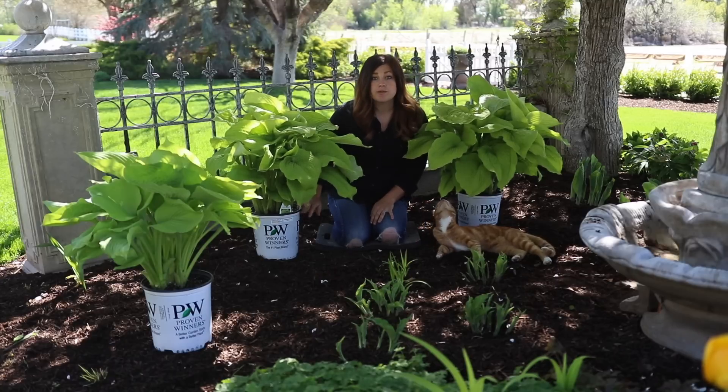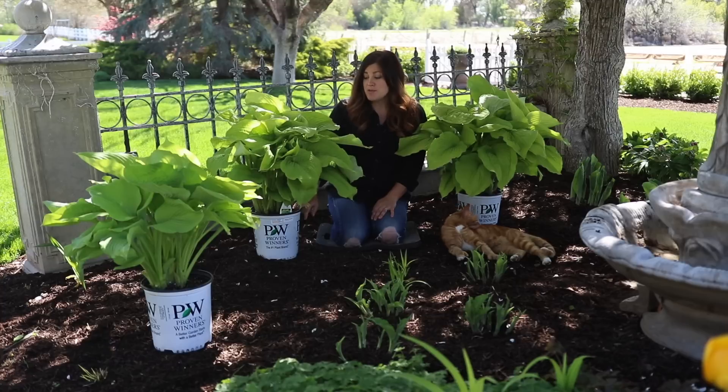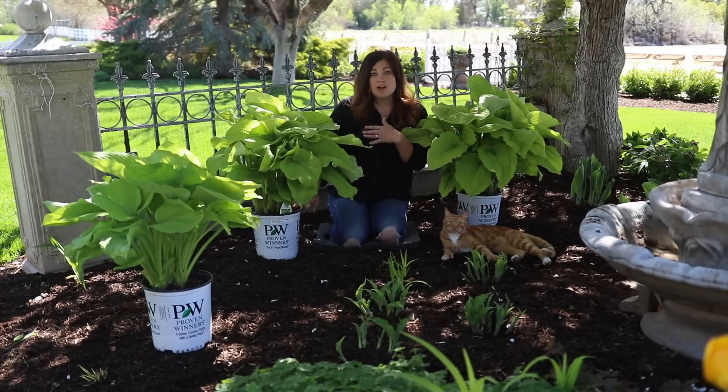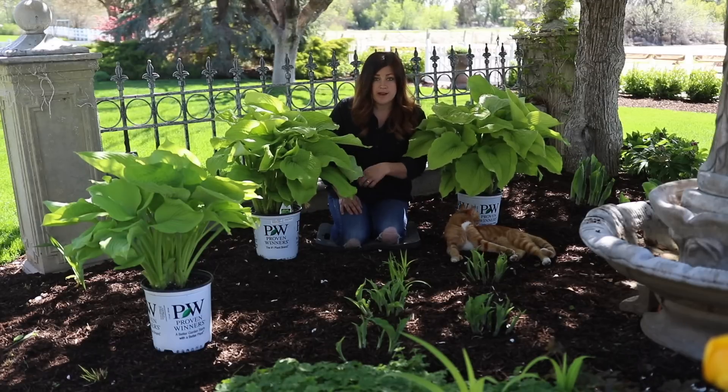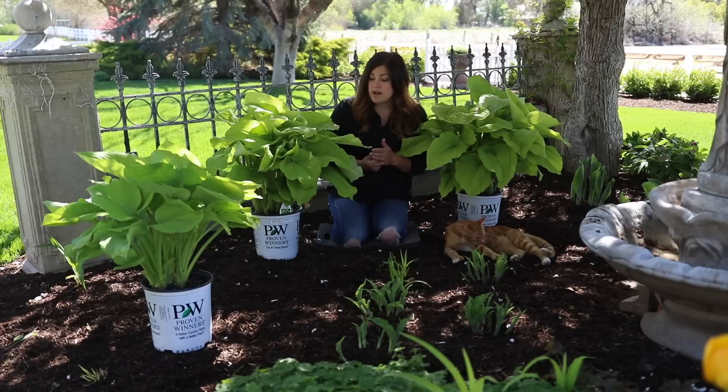These are zone three through nine, so extremely winter hardy and extremely low maintenance, which is what I love about hostas. You pretty much plant them and can leave them alone. When a frost comes in the fall it will kill the foliage back, and at that point you want to gather it up and make sure you don't leave any foliage over the winter. That way you won't have any diseases or insects harboring over.